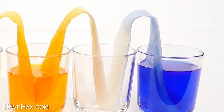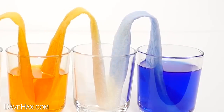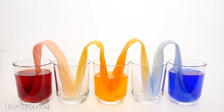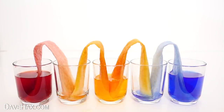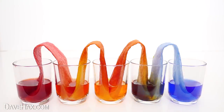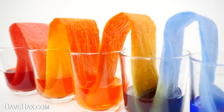This footage has been sped up so you can see how the kitchen paper absorbs the coloured water. It goes over the loop and down into the empty glass. And over the next hour or two, the empty glasses start to fill up until they're all at the same level. And we've made this beautiful lovely rainbow effect of colours between the glasses.